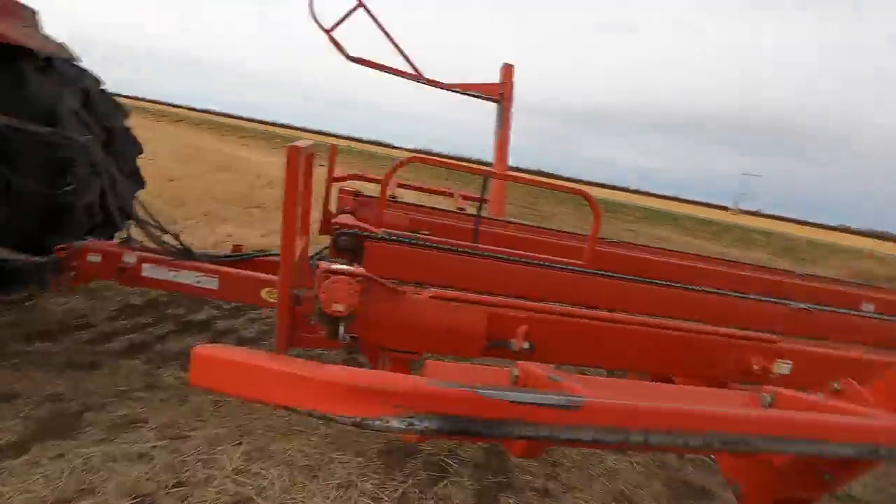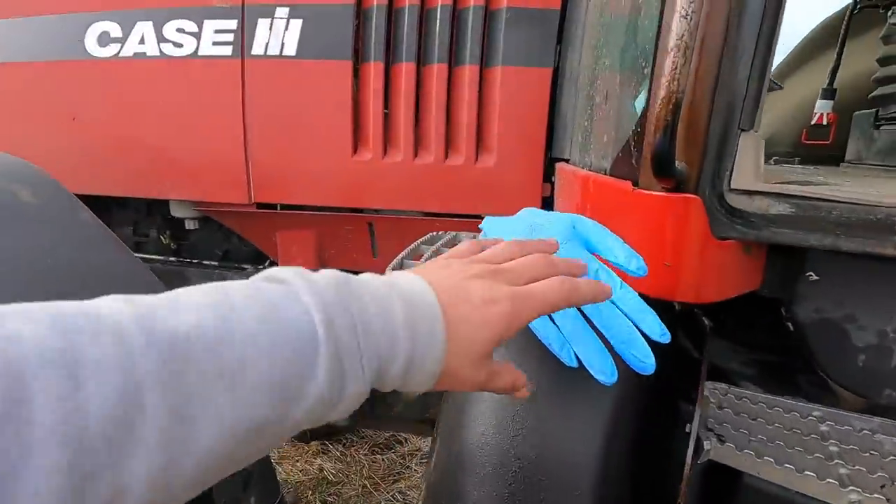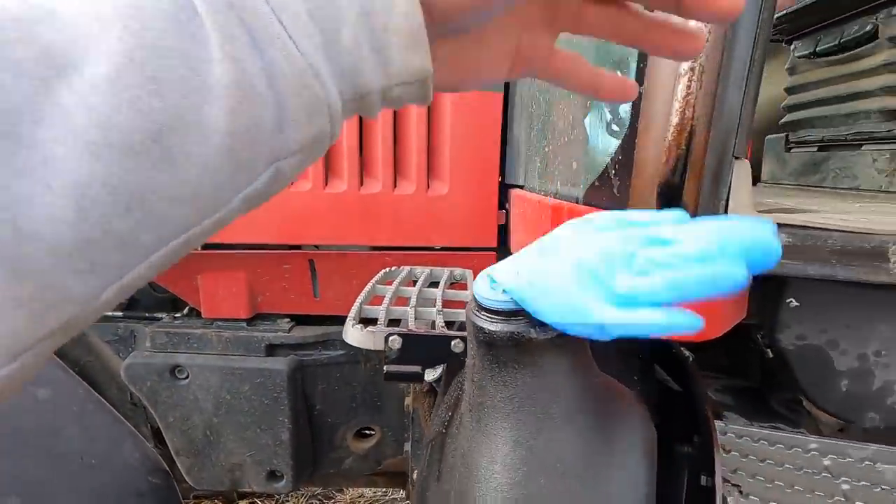My morning started out pretty good until I had to fuel up this MX-285 here. I forgot to put the fuel cap back on, so we got a new and improved fuel lid. Let me show it to you guys right here. Look at that thing — it's a milker glove.